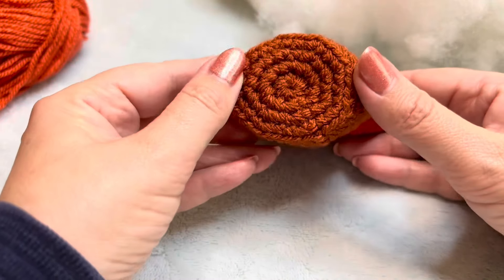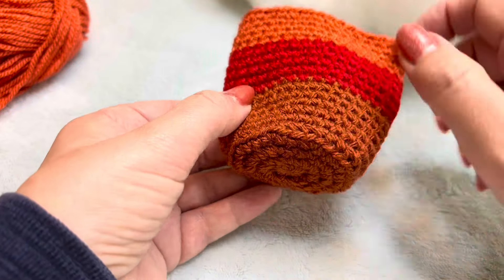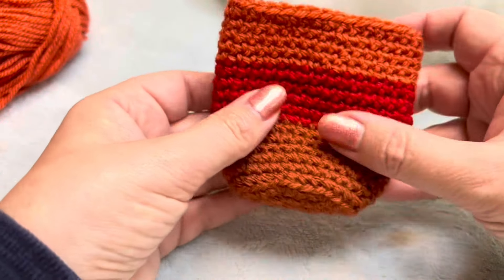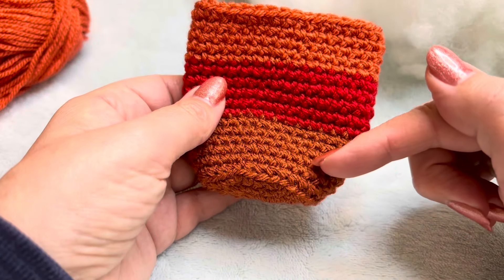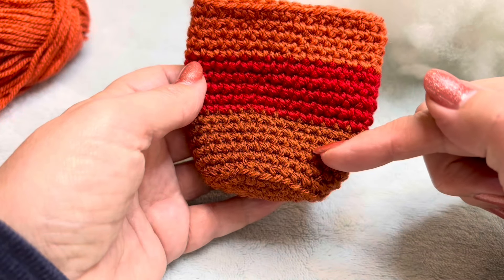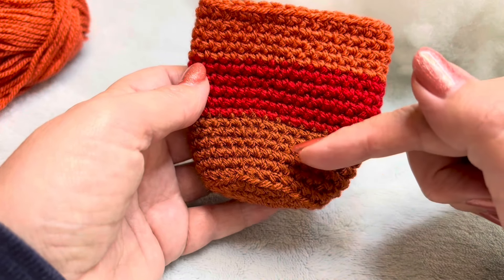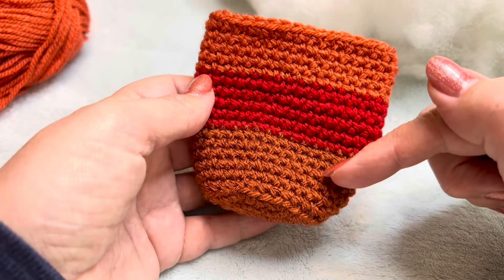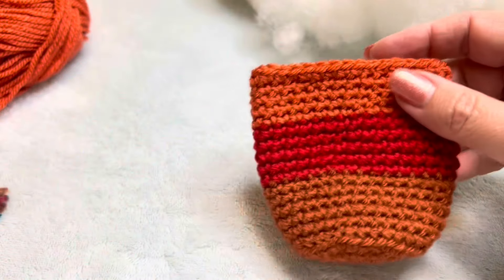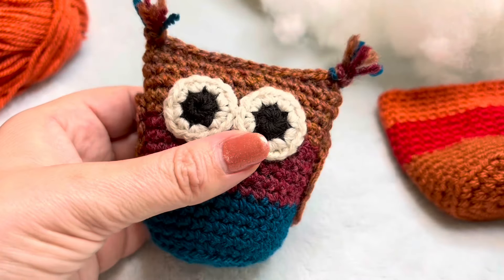I'm going to show you how to crochet up his bottom, and he's ridged so that he will sit up nicely. Then I will give you the stitch count once we start, because you'll just keep repeating the same row. I'm going to change colour so that you can see how I do it, and then I will leave you to go up the rest of his body, and then we'll simply just seam him up.